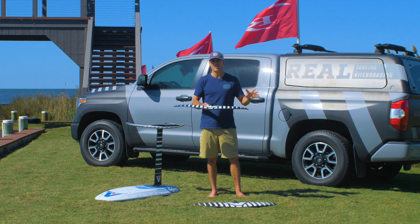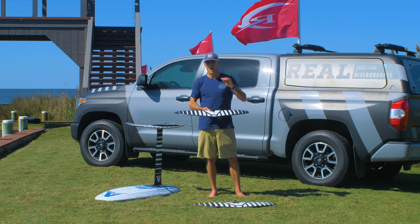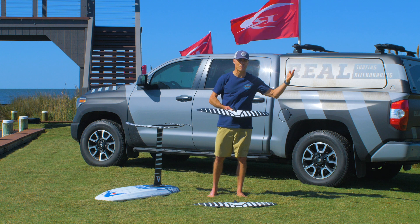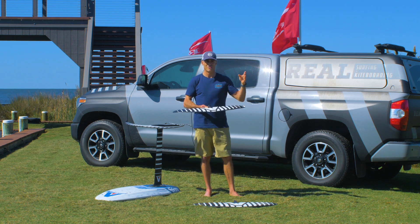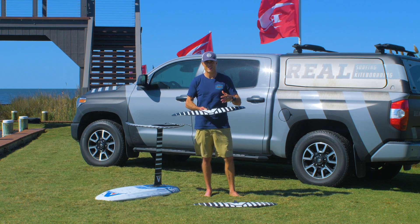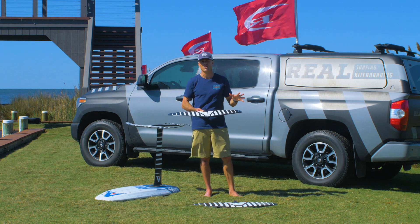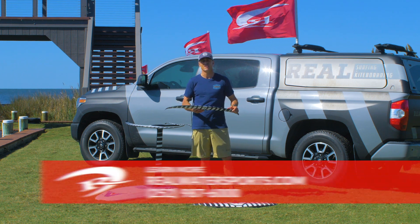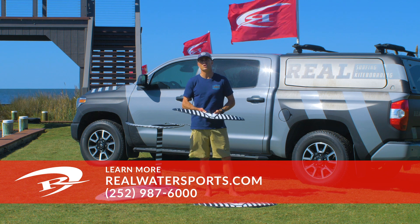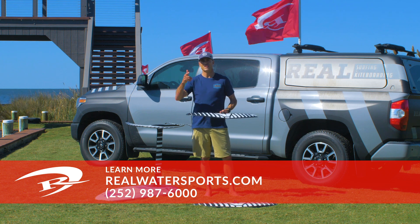Anyone can get this foil, ride it, and love it. It really excels at pumping and gliding, and it has that blend of pumping and turning — because it's really hard to get a wing that pumps well but also turns well. You get high-speed pumping, gliding, and turning. It kind of is that one-stop shop that does everything. I'm using the 1250 more than any other wing in my quiver right now and absolutely loving it. If you want more reviews or to find out which Armstrong foil is right for you, reach out at realwatersports.com or give us a call at 252-987-6000. See you guys on the water.